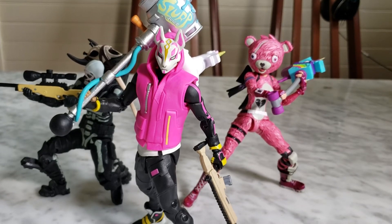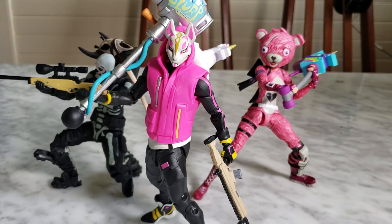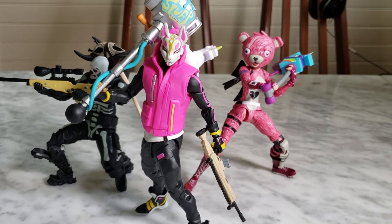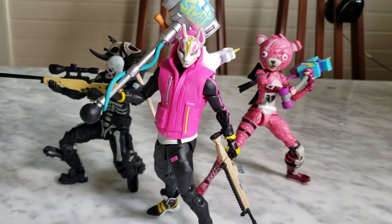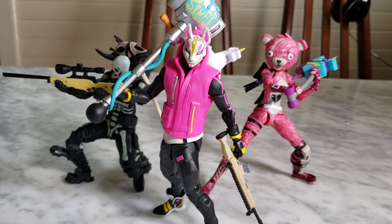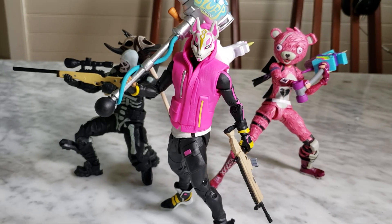That's my review on this toy. Again, this is my first time doing this — if you have any comments or tips, let me know. Thumbs up if you liked it. This was the McFarlane Fortnite figure Drift. If you want me to review the other two figures, comment down below. Subscribe if you'd like — it's up to you. Hope you liked it, take care!